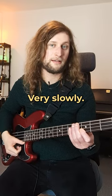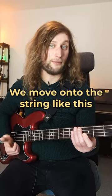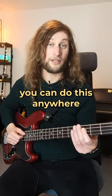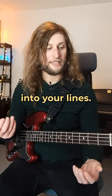Very slowly. And the motions are very, very small. As opposed to traditional slap where you move side onto the string like this, we actually move through it. What's really cool is you can do this anywhere, and it's a really nice way of just adding a little flick of colour into your lines.